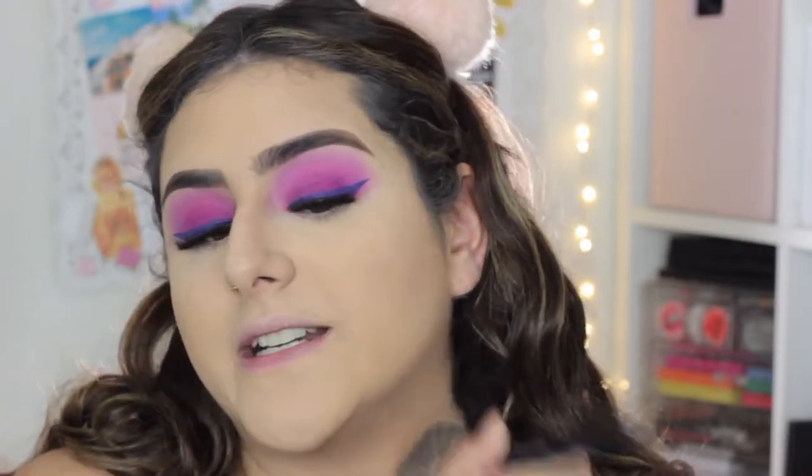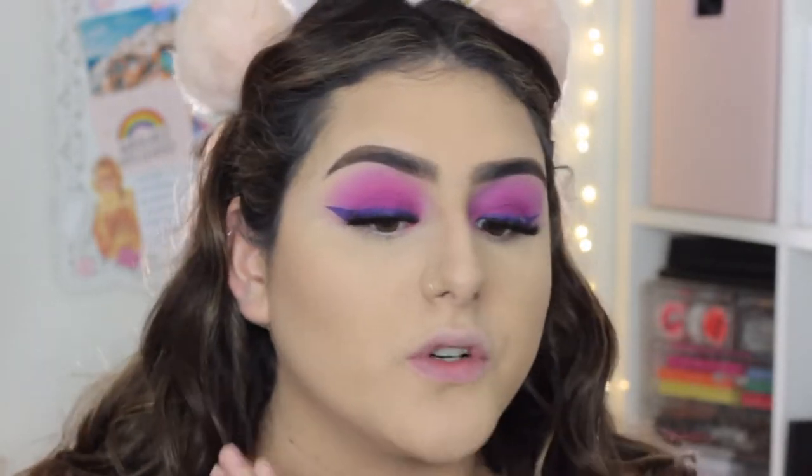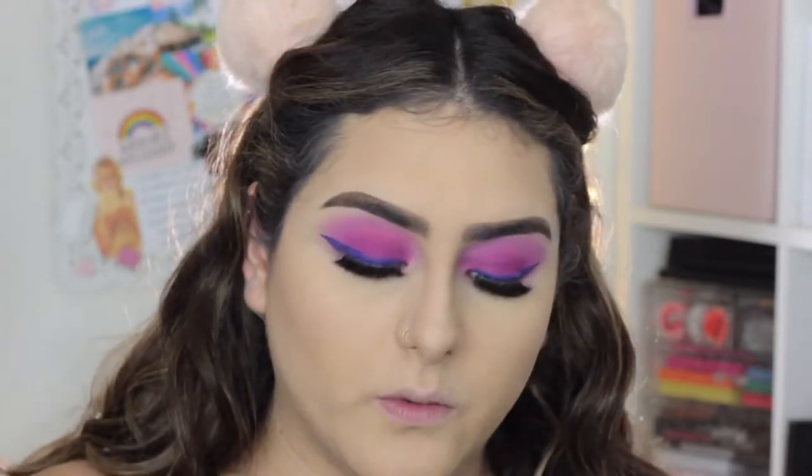Make sure that if your powder doesn't match, you bring it down your neck. You never want to have a harsh line from your foundation — your contour is one thing, but with your foundation you never want a visible color line right here where you can tell it's a different shade.